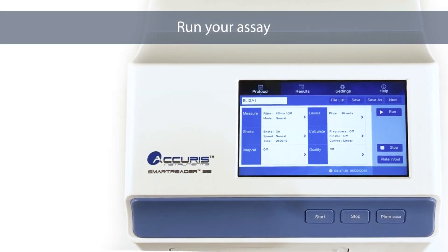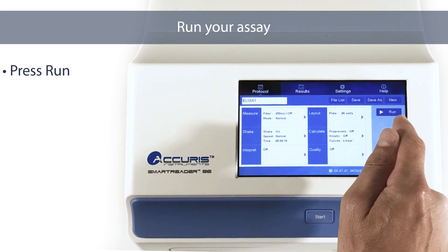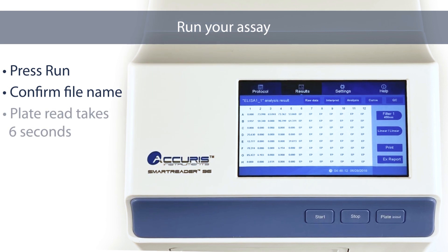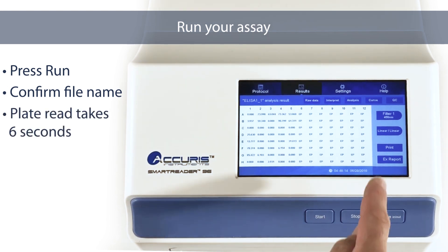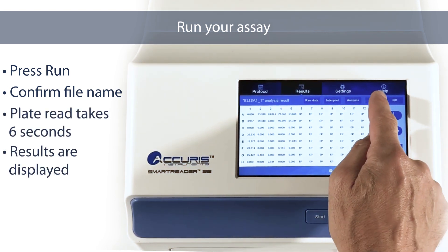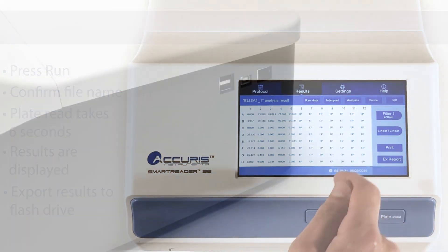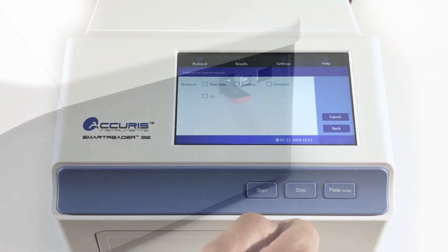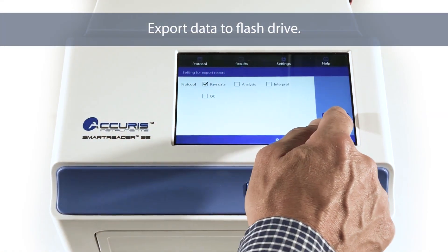Running an Assay. Press the Run button on the main protocol screen and confirm the file name. The absorption readings are completed in about six seconds and the results are displayed. To save data externally or to transfer to a computer, insert a USB flash drive into the side port. Select the data to be transferred and press Export.